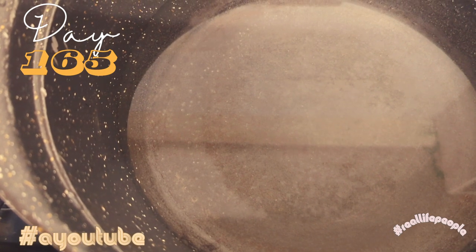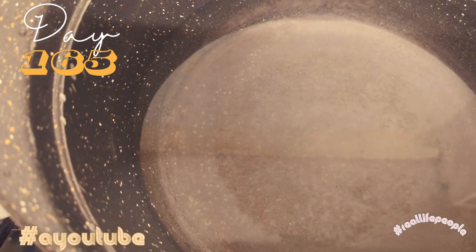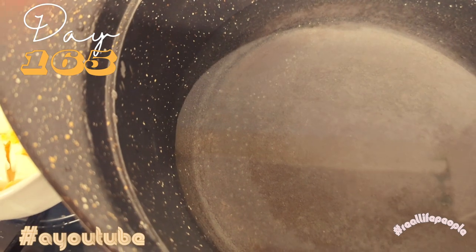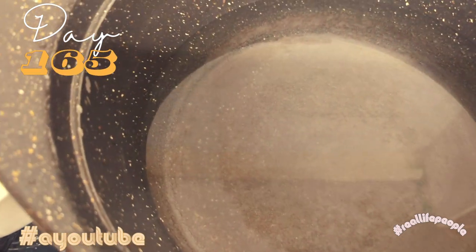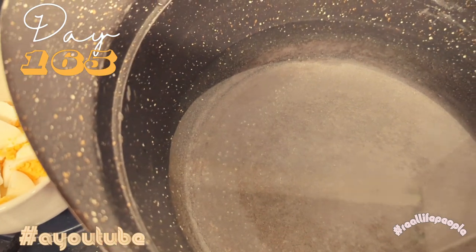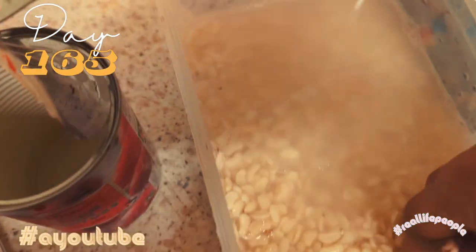I'm just going to talk you through how I do my moi moi. I've actually loaded a short with the mix. I'm going to talk you through the process because I don't feel like I'm going to be able to do this one-handed, and until I find a way to do the camera so that it captures everything, I've just got to improvise.